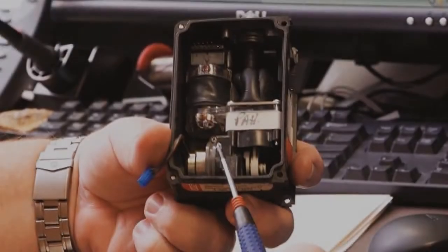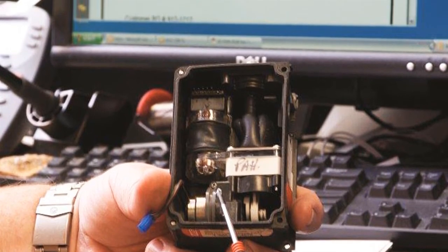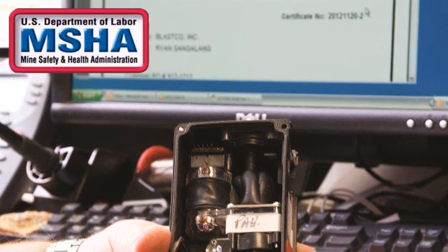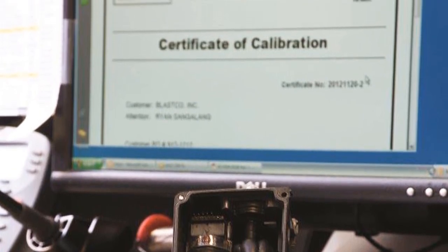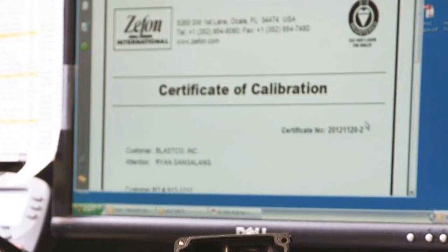Any repair work for Escort pumps that are to be used in underground coal mining must be performed by an MSHA certified technician. Failure to do this will result in a pump that is non-compliant. Zefon offers a complete and certified repair center. For more information about maintenance and repair of the Escort Elf pump, please contact Zefon.